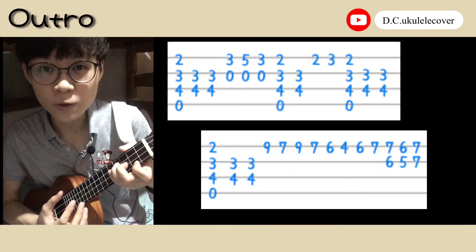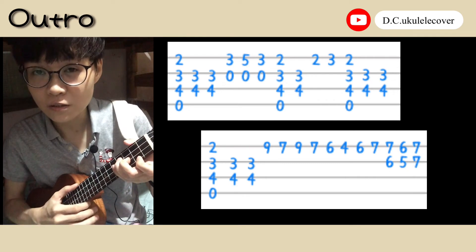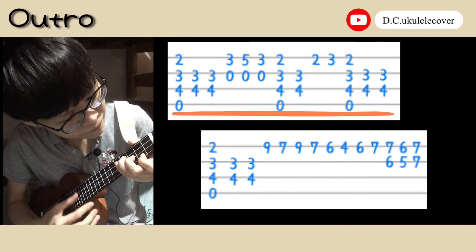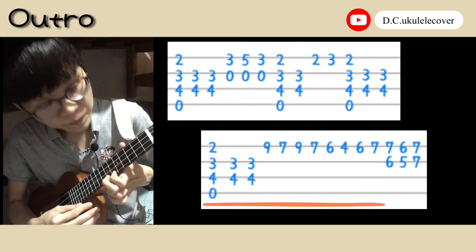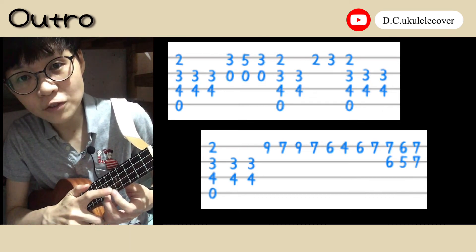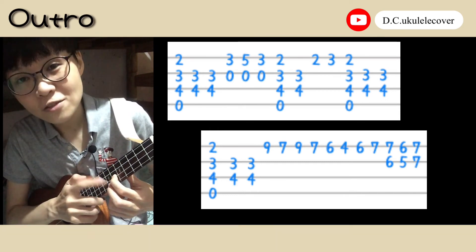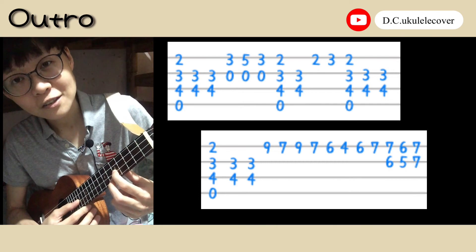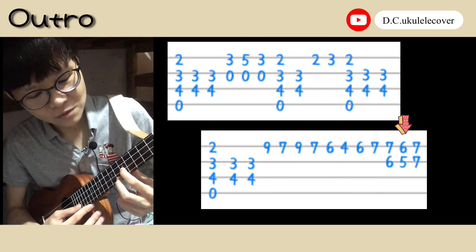And we need to play the outro. The outro is very similar to the intro. So first we play like the intro. And now we need to move this finger up to this string, so it's 6 and 7. And move to one block before — it's 5 and 6. And the last one is 7 and 7.